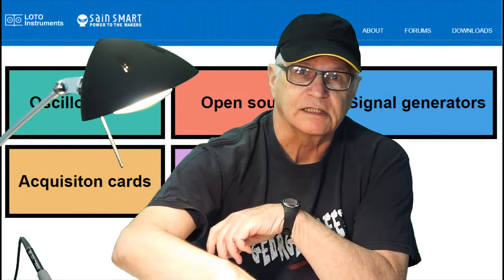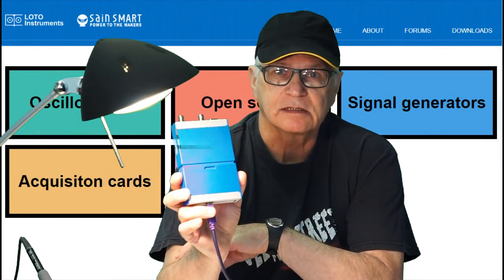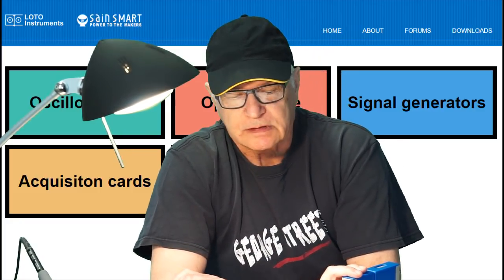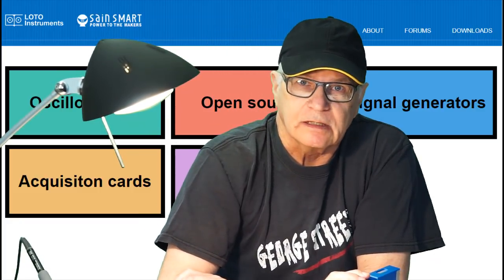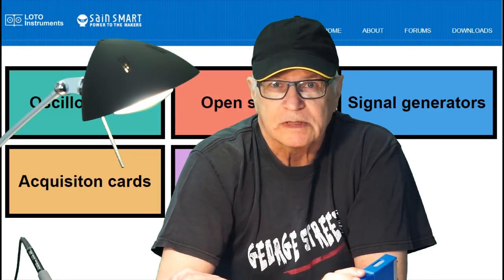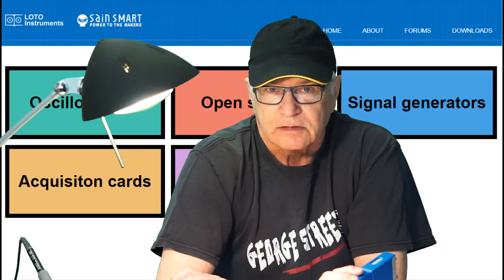Here's a new one for the Gadgets playlist. We were sent an oscilloscope for product review. Loto Instruments asked me if I'd take a look at their oscilloscopes. If you're not familiar with them, you might be more familiar with Saint Smart — these are the same people.